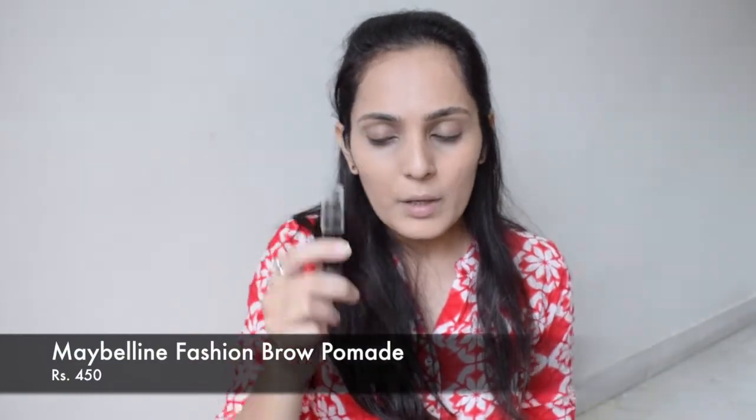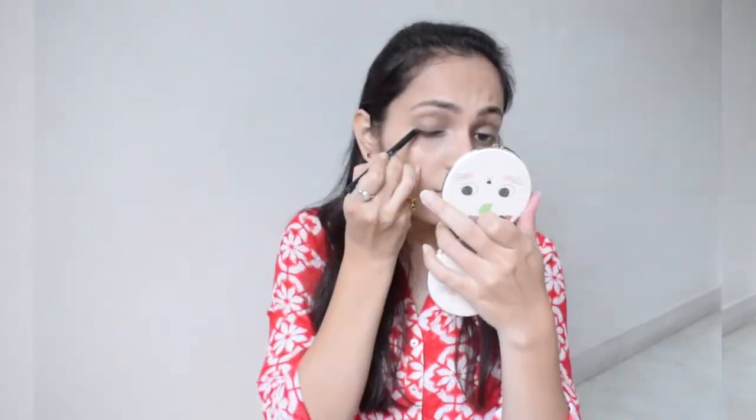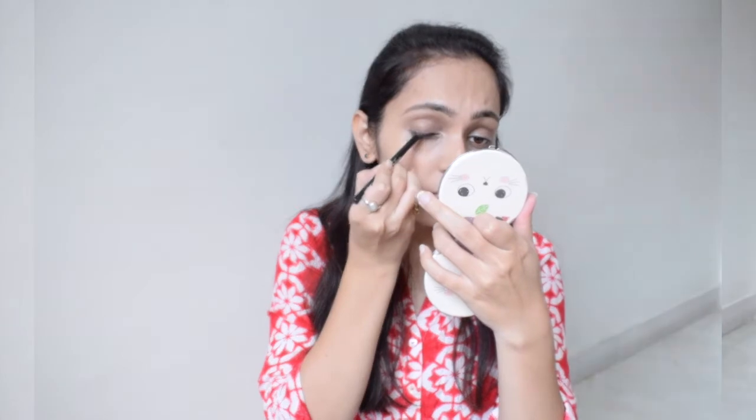Next I'm going to be taking Maybelline Brow Pomade to tame my eyebrow hair, which is by the way very nice. Then I'm going to be taking this Kajal by Nykaa — this is I Am Black Kajal — and draw it like an eyeliner and then smudge it.